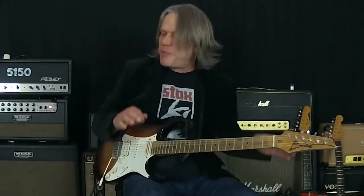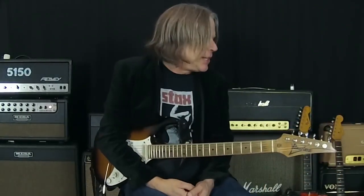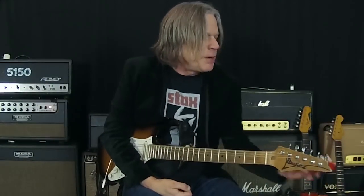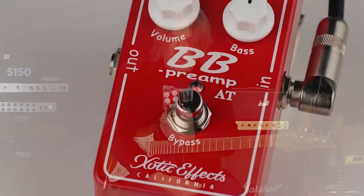Hey everybody, it's Andy Jimmins from the GuitarExperience.net studios. I'm very pleased to let you know that the Xotic company is releasing a new version of my BB preamp — the BB preamp AT.